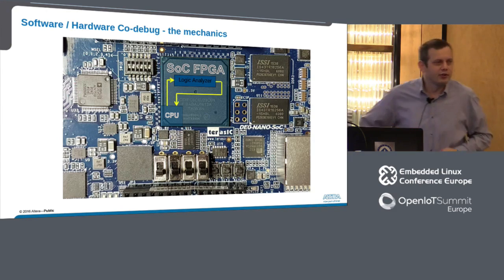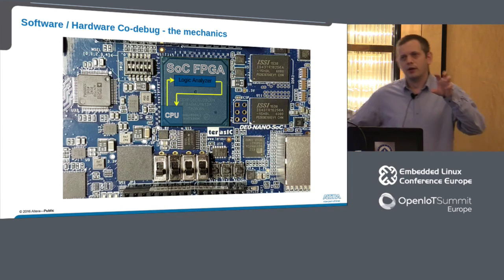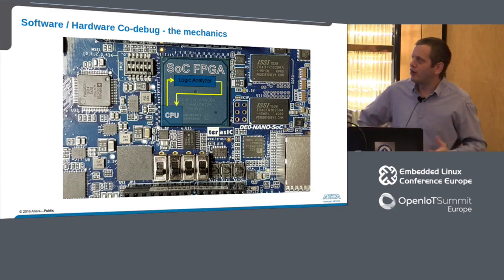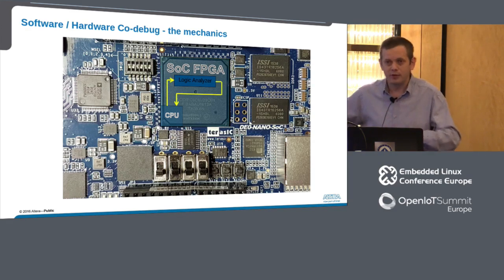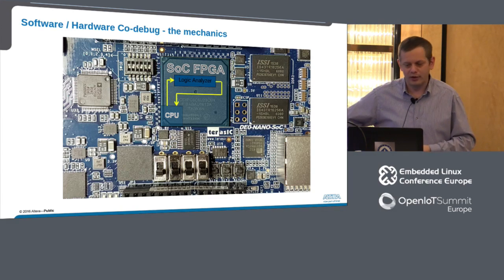If we have an Altera SoC FPGA, a Xilinx Zynq device, or something similar, the processor, the logic analyzer, and the FPGA are all in the same package. But these signals still exist — you can hook them up within the design. You don't have to think about it at PCB layout time, but these signals can exist and we can use them for exactly the same process.